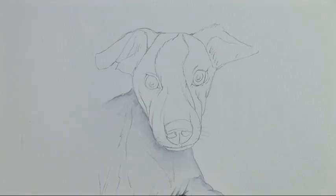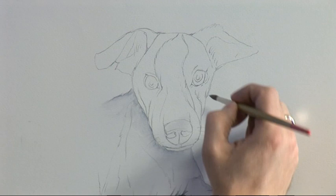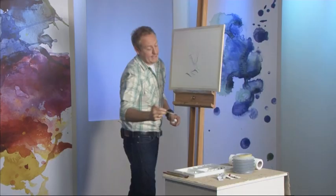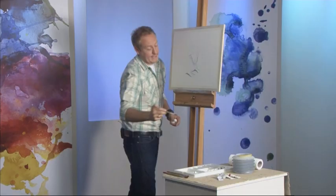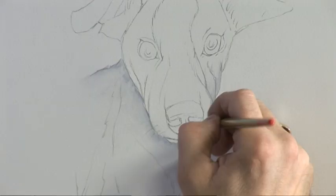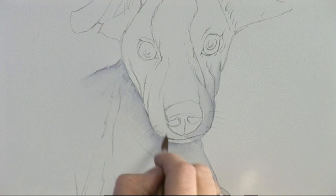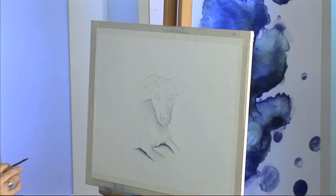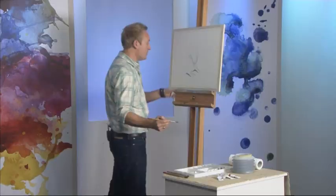I'll drop another shadow on this side as well, coming down from the jaw area. Clean the brush, tissue, and blend. This is like a wet blending, but not overly wet blending. The main thing to do is make sure that all those lines disappear to nothing. You can almost see that nice shape starting to form there.